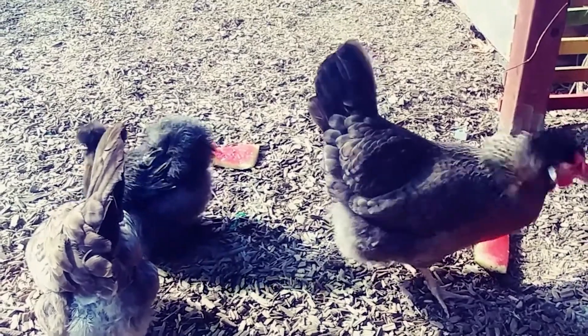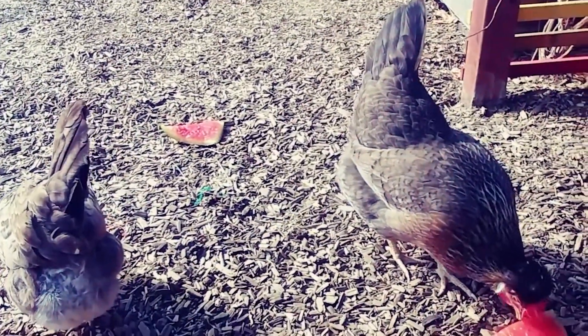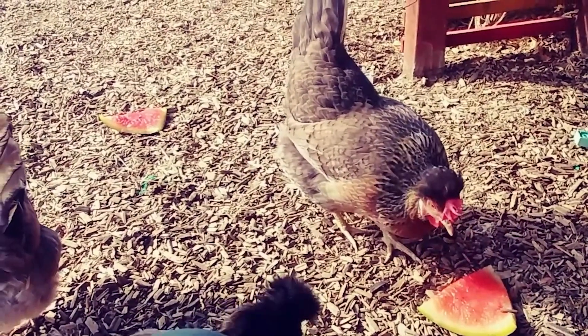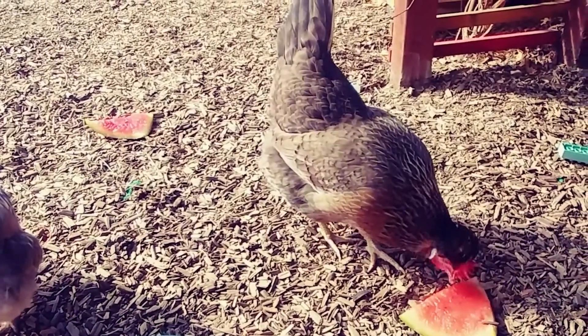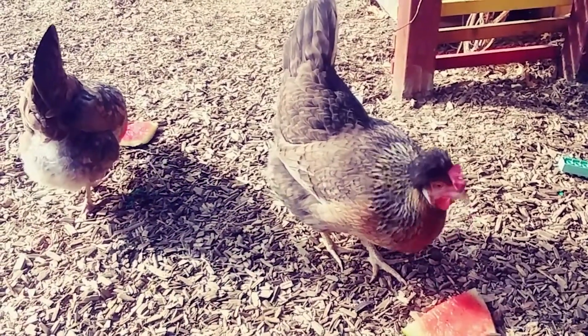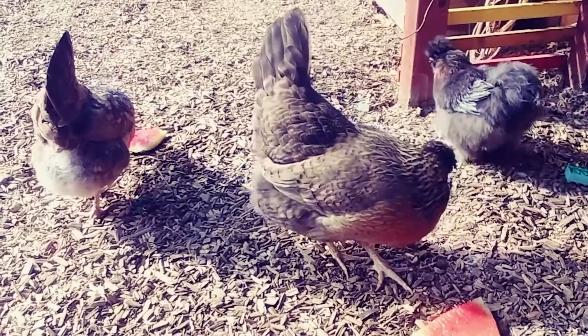They're enjoying a wonderful frozen watermelon treat that helps keep them from getting too thirsty on days like today. They like popsicles just like you do. But there's another friend here on the museum grounds that we need to take care of too and make sure that they have plenty of water to drink.